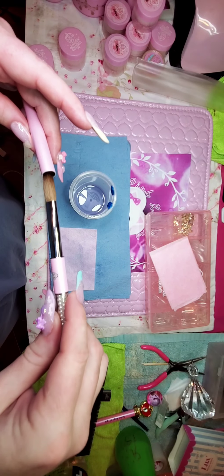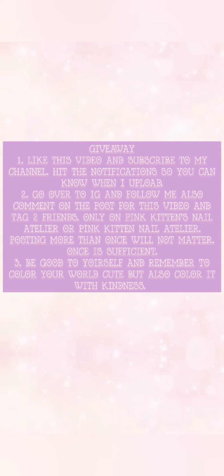One brush back! Thank you guys so much for joining me for part one of this video. Be sure and check out part two of my E-Nail Couture unboxing demo for the demo and swatch part. After this I'll be telling you about the giveaway. Basically you're going to subscribe to me on this channel, like the video, then go over on Instagram, like the post for this video, and tag two friends. Hit the notification button so you can know when I upload. Comment on the post and tag two friends only on Pink Kitten's Nail Atelier — both pages are mine. Posting more than once will not matter, once is sufficient. You must also be good to yourself and remember to color your world cute, but also color it with kindness.